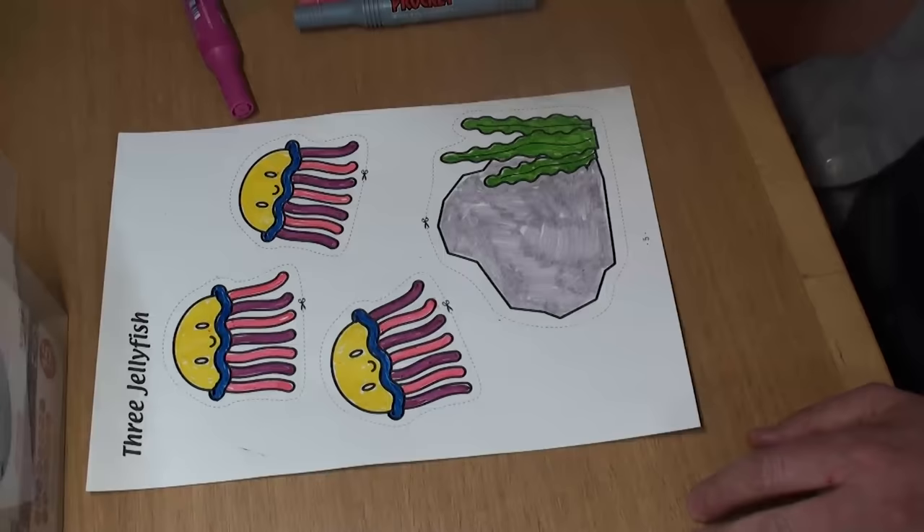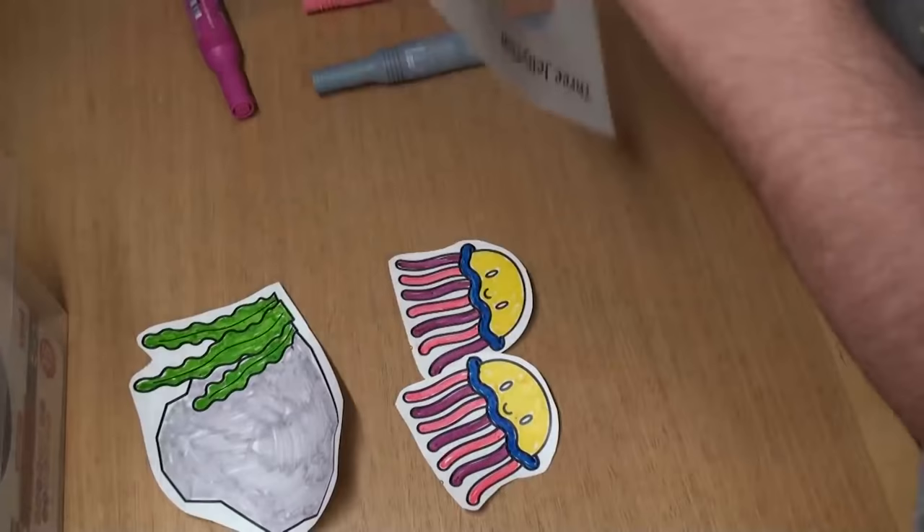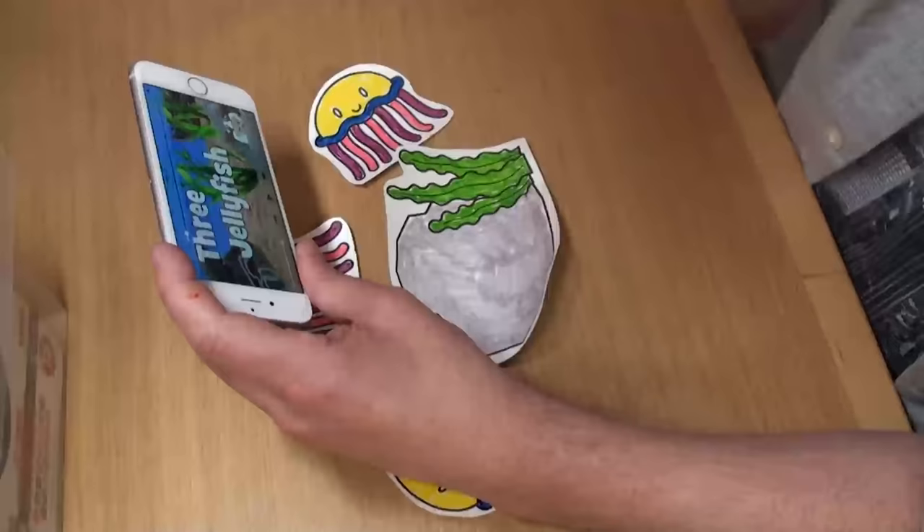Great, now we have to cut it out. Be careful, don't cut yourself. One, two, three, all done!